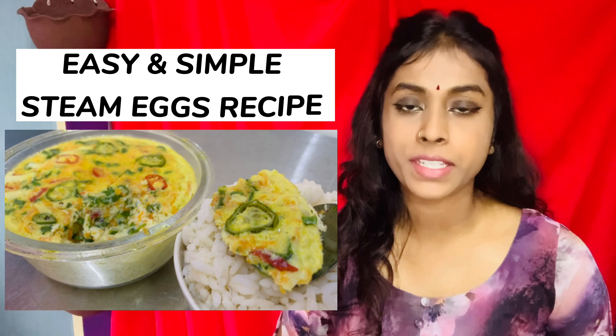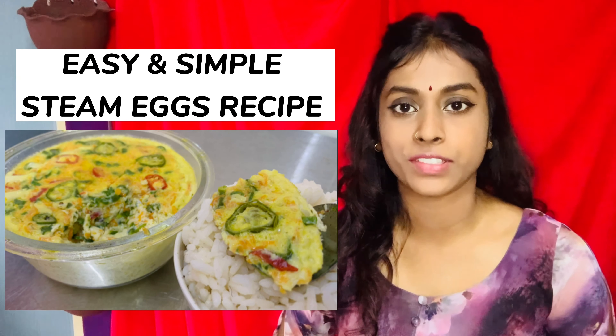Hello viewers, welcome to Mantra Cooking Channel. Today we're going to do a very simple steamed egg recipe, so let's get started and check out the recipe.